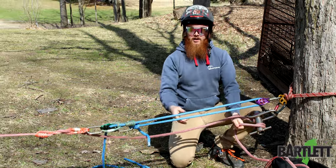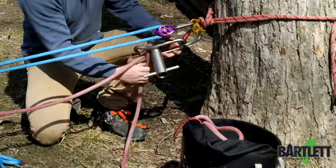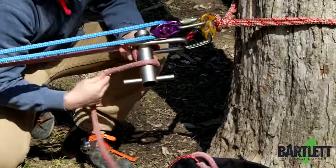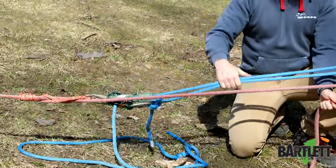Get more pull here — so that loosens this system, tightens it here — and then same thing, you can unlock it, pull it tight again. Once you're locked off there, you can slack this system out and you still keep tension on your Porter app.